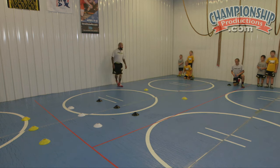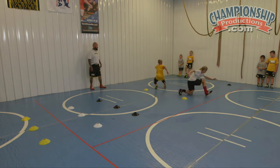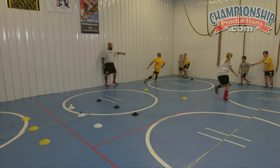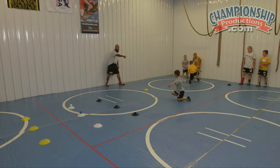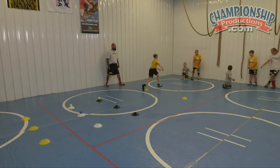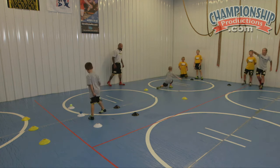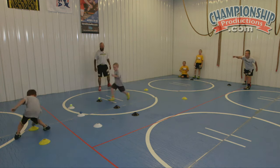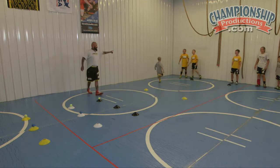Alright, you guys ready? Kickstand. Go. Switch leg, outside leg. Clap hands, next guy go. Kickstand — outside leg, kickstand, outside leg. Wrong — outside leg's got to go. Outside leg. Switch legs now, Brayden. This side wins.